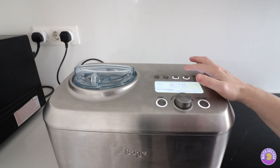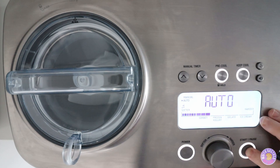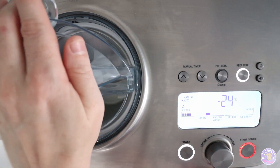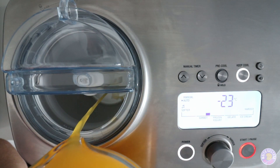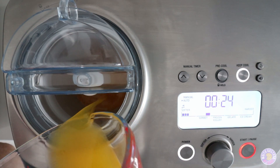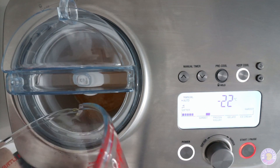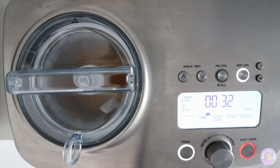Press the pre-cool button. When it stops I'm gonna turn off, add the juice, and churn for about two hours.